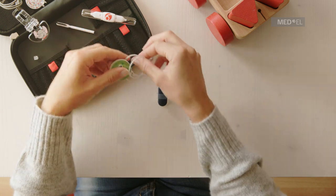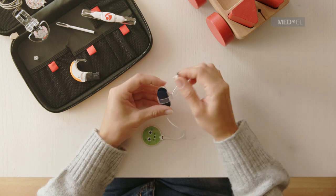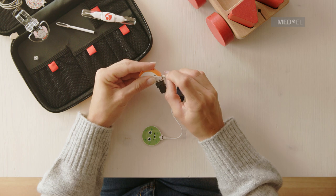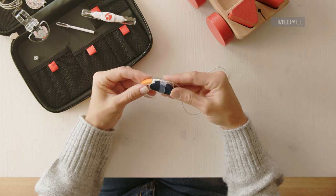Slide the end of the 28 centimeter coil cable through the ring in the attachment clip. Plug the coil cable into Sonnet 2. Then slide the battery pack cover over the battery pack and turn the lock to the horizontal locked position.